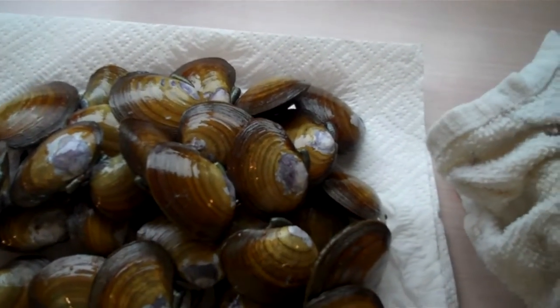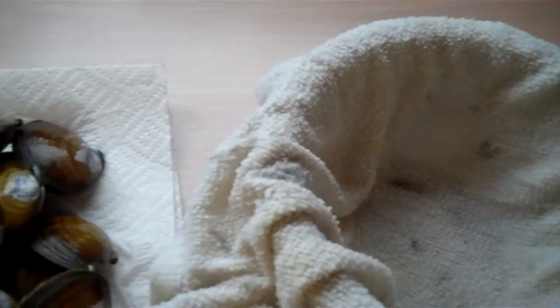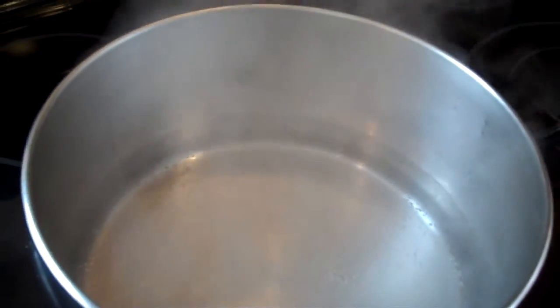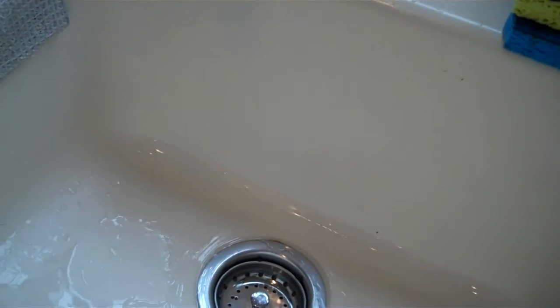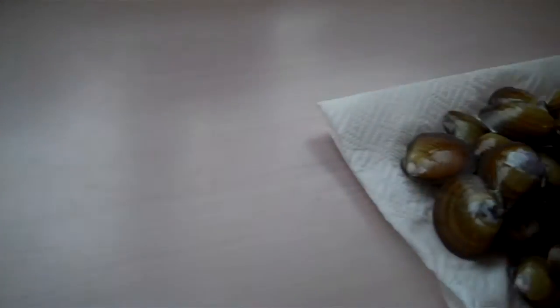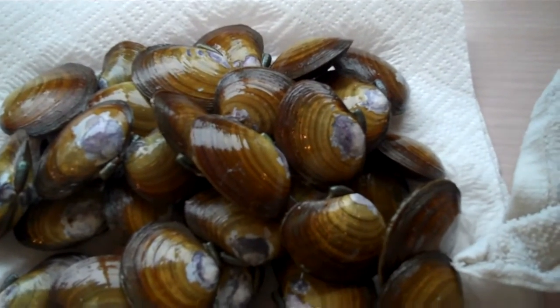I've soaked these clams in salted water for a day and a half before putting them in the refrigerator and covering them with a damp terry towel cloth. This morning we're going to blanch the clams until they pop open, which takes 10 to 15 seconds. Once the clams are blanched we're going to dump them into the sink and turn the cold water on to cool them off to prevent them from cooking.